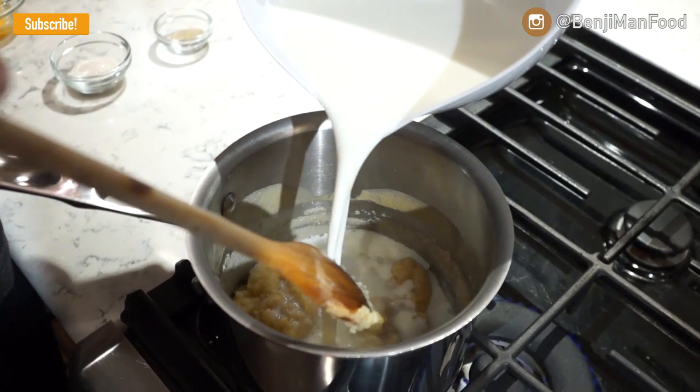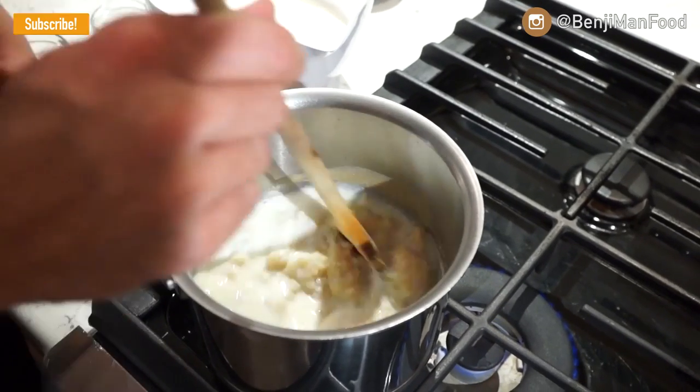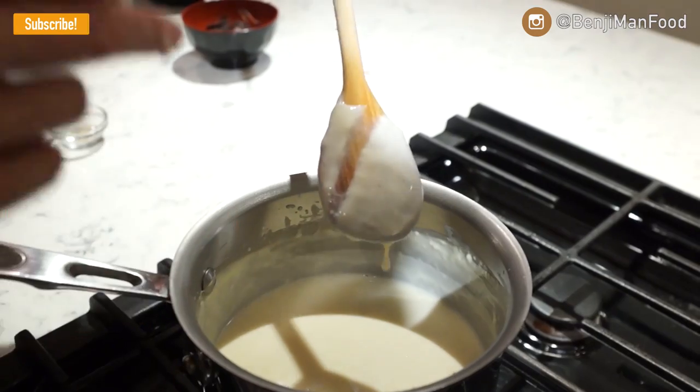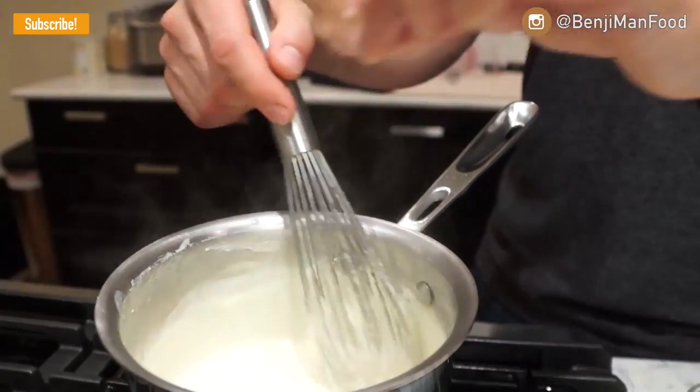Mix it and then return it to the heat. Continue to do that until you've added all your milk or reached the consistency you like. If you can wipe your finger across the spoon and the white sauce stays put, that's when you know it's ready for the rest of the ingredients. I've enhanced the flavor by adding salt and white pepper.